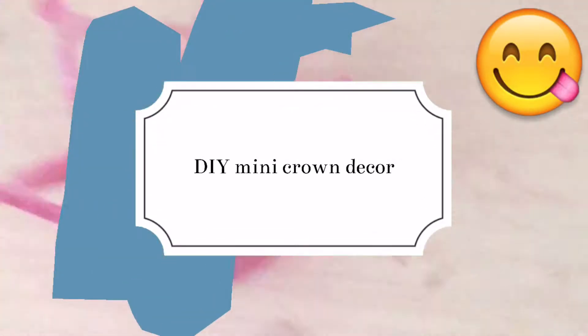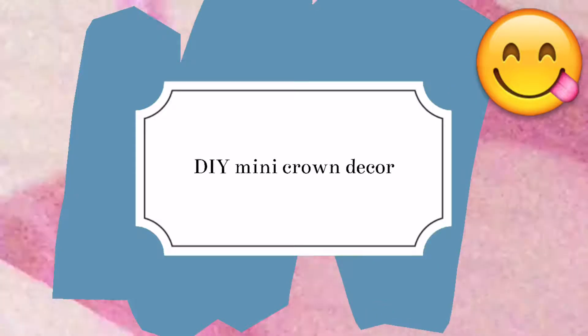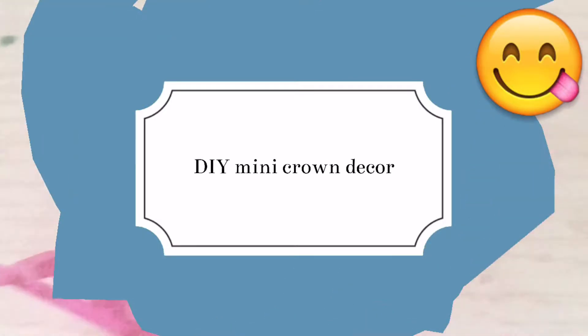Hey guys, in today's video we're making a DIY crown decoration, so make sure you guys like, subscribe, and leave a good comment down below. First of all, you need mini pearls, then you need a crown.